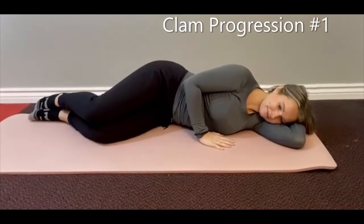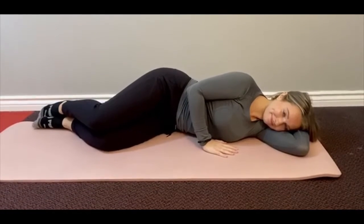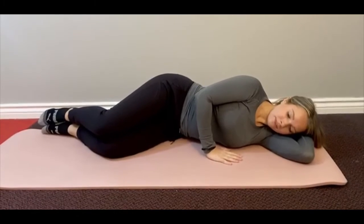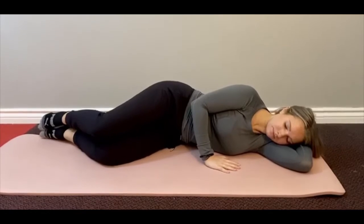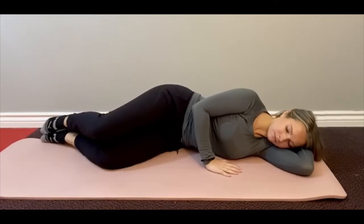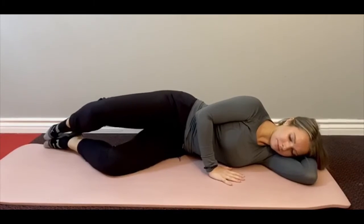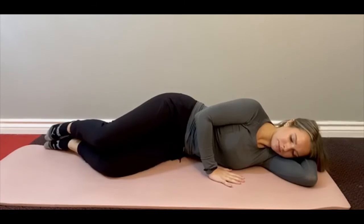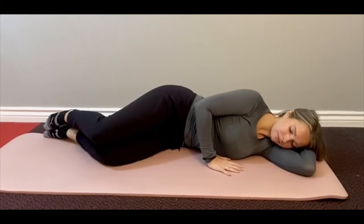Today we're going to go through a clam progression with Sarah. Lying on your side, I want you to inhale to prepare, exhale, engage your abdominals, engage your pelvic floor, keep your toes glued together and lift that top knee up towards the ceiling and then bring it back down. Thinking about squeezing that glute on the side of the hip as we lift up and then using it to control the movement on the way down, hip bones facing straight forward.